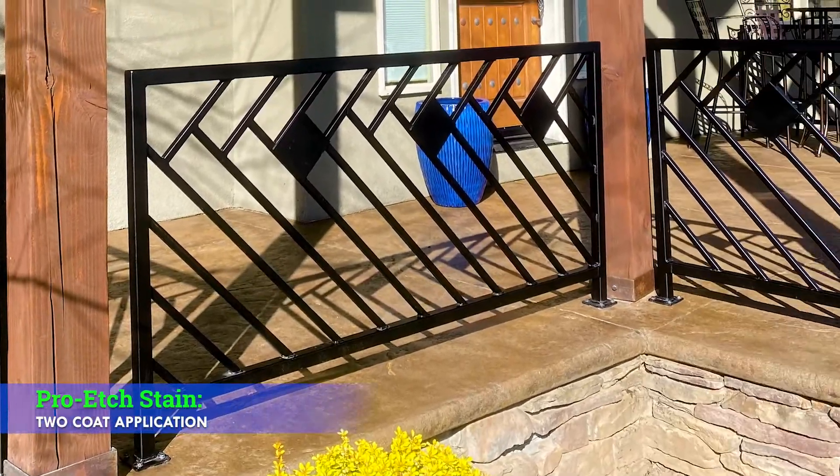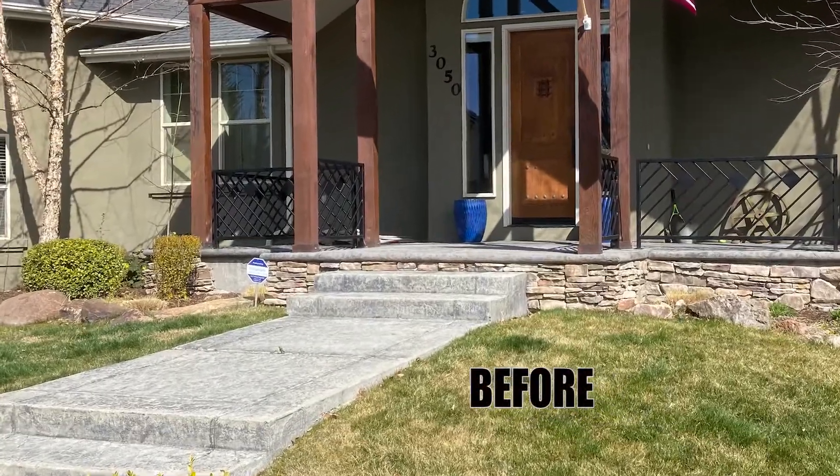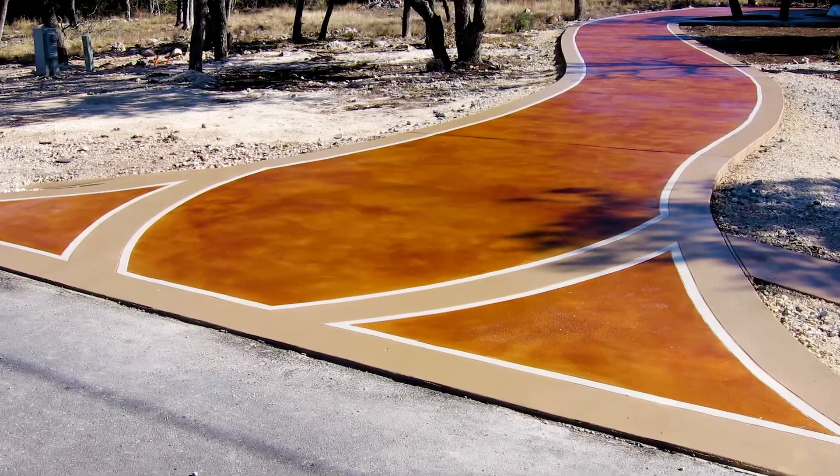Pro-etch is a two-coat concrete acid stain available in 15 colors. Pro-etch was designed for customers who prefer to do two coats of stain, typically for double saturation or for more control over mottling.